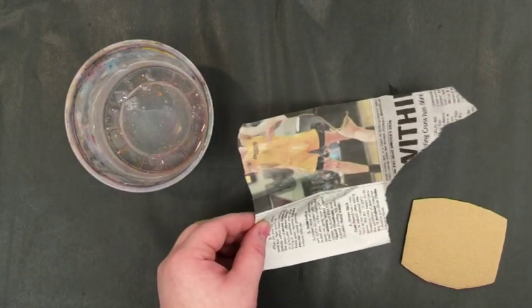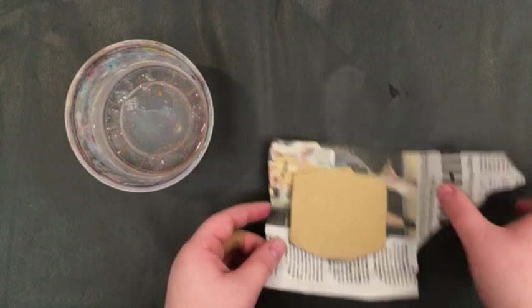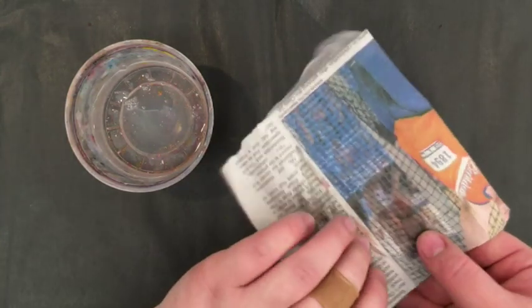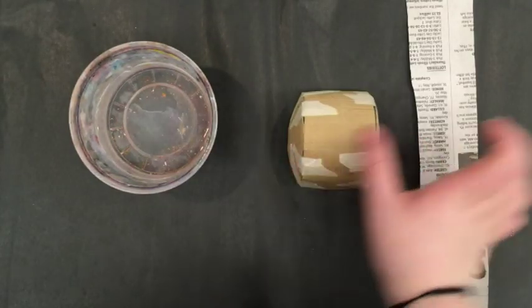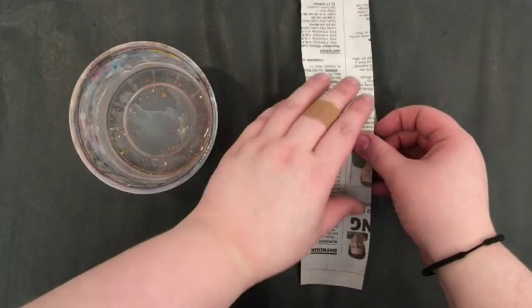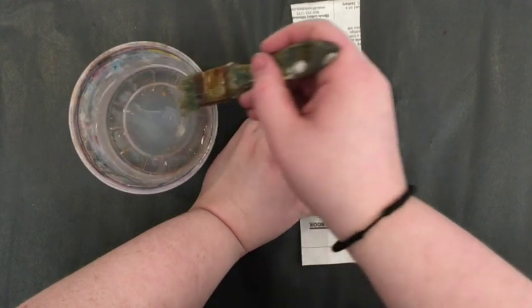For flat cardboard pieces, you'll want to use a piece of newspaper bigger than your piece of cardboard, and then you'll fold the edges onto the other side. For rounder pieces, you'll do pretty much the same thing — just fold the newspaper anywhere you need to, to create nice newspaper coverage.